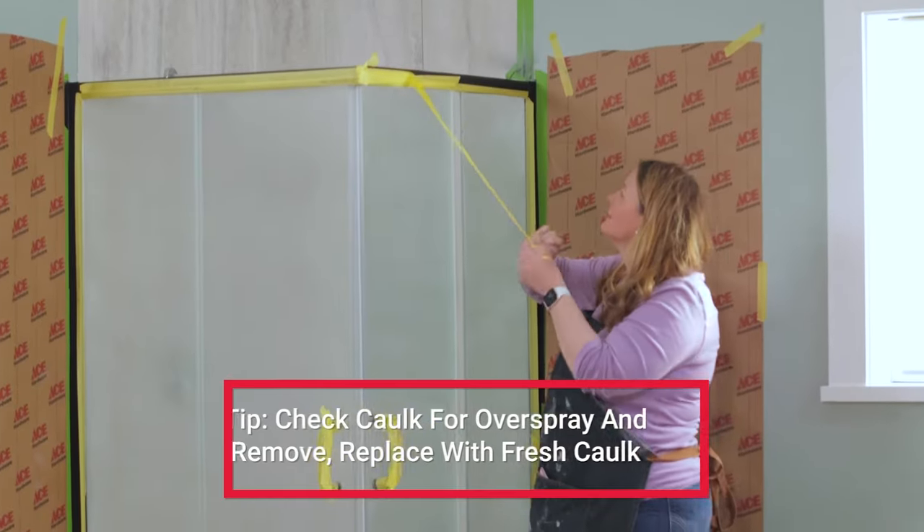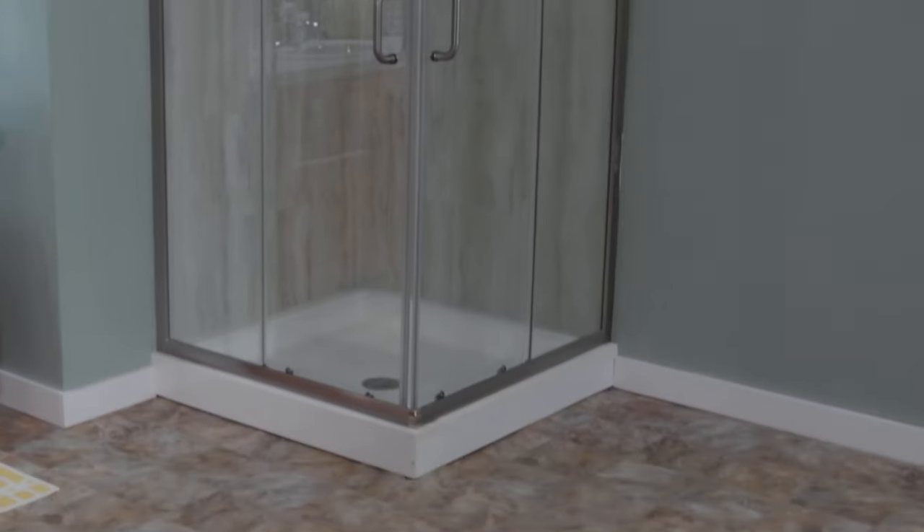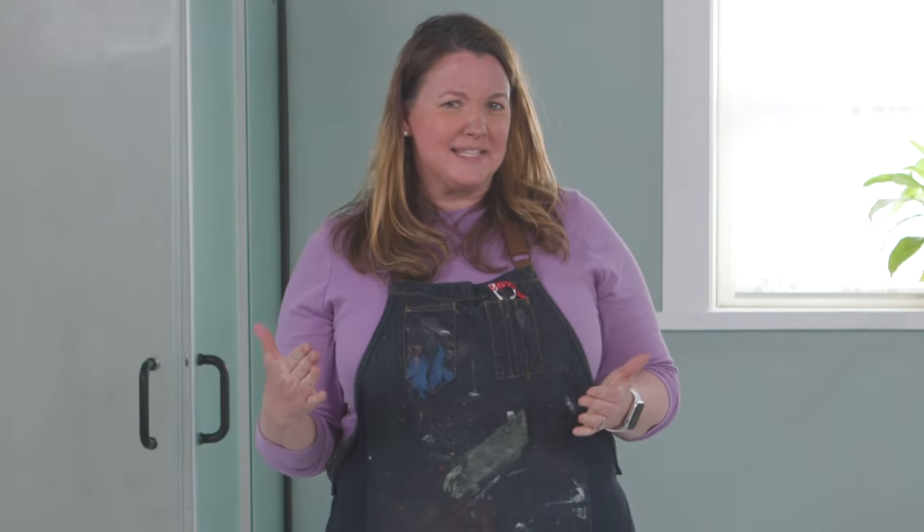Remove all the painter's tape and the paper after two hours. Can you believe this transformation with just three cans of spray paint? There's so much you can do with spray paint — like faded plastic chairs can get a whole new look with spray paint. That video is coming up next.